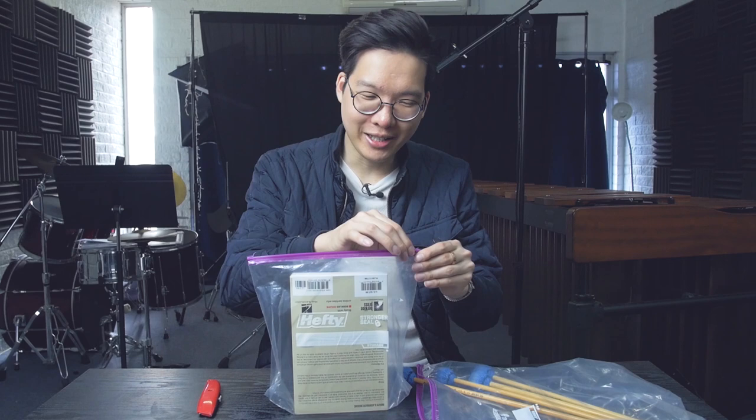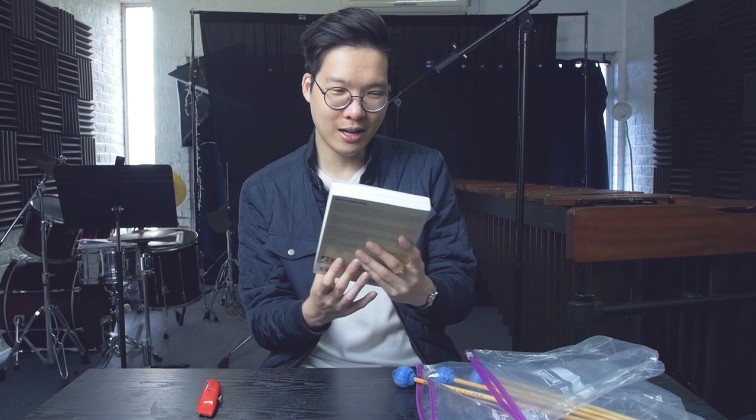Well, as you can see, we have mallets and we have a book. Yes, this is very, very exciting. I love that Gary used these very fancy sandwich bags. Here's the book. Wow — I've seen this book before online and it's just awesome to have an actual copy now.